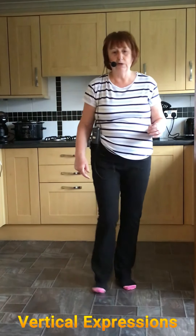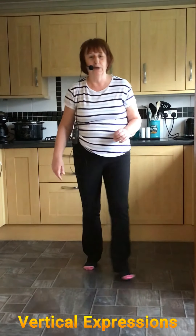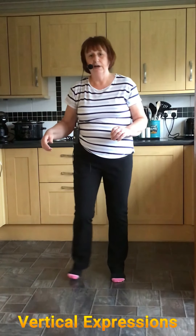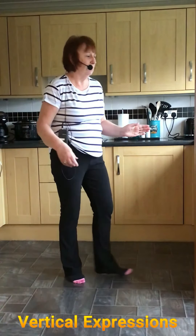After your Jazz Box — one, two, three, four — from the Jazz Box you're going right: side together, side together, side. Cross rock, quarter shuffle, left, right, left.